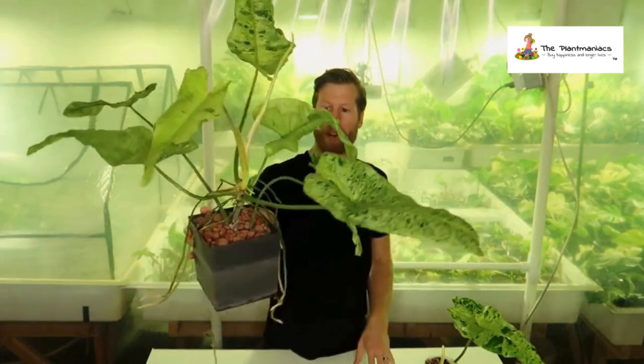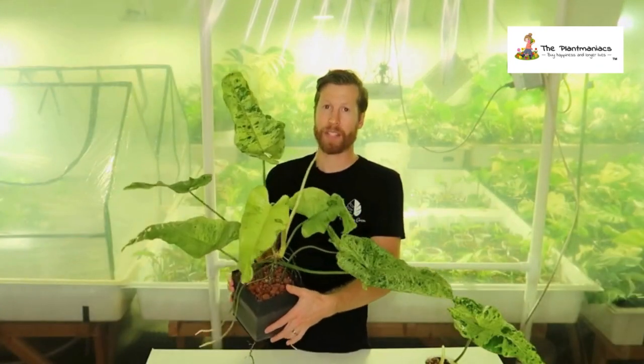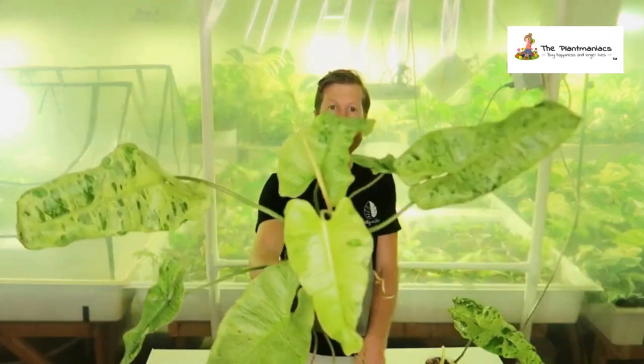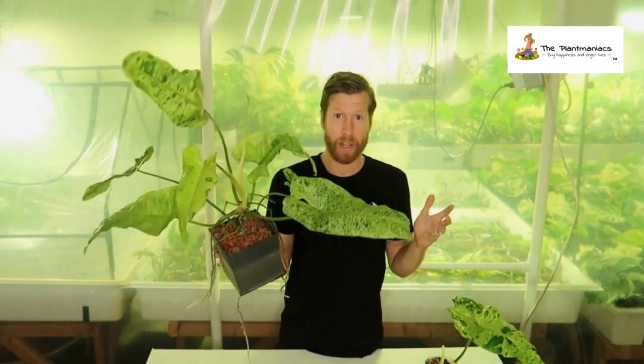This plant has roots coming from every which way — out of the bottom, all of the aerial roots — and it's just a strong and fast grower. Not only that, but it has a beautiful variegation along the leaves, and from what I've seen, as long as you keep it in cutting form and not in tissue culture, it is very stable in variegation.